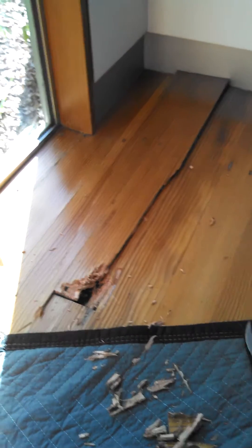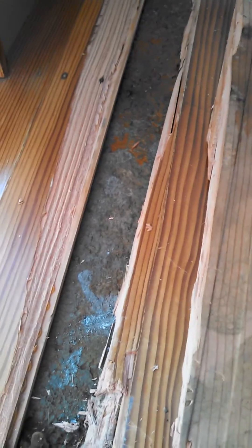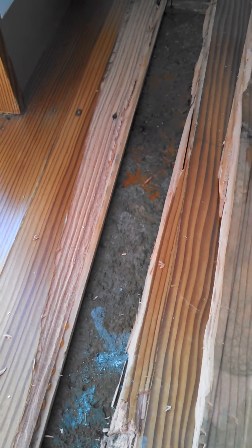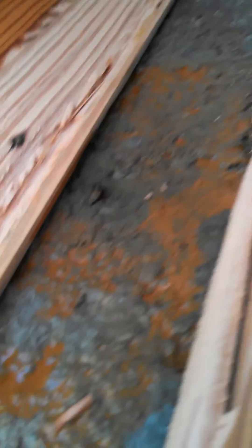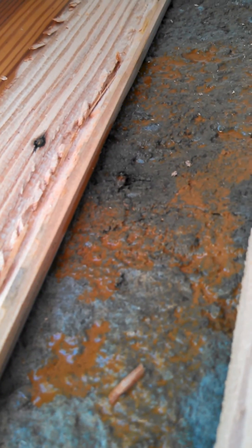We're trying to track down the radiant leak here and we kind of had to rip up this beautiful floor. As we got underneath it, it looks like they just glued or tacked it right down to the dip crate. What I'm looking at here is a rusty nail and a really wet floor. So we're going to pressurize it and figure out if this is it.